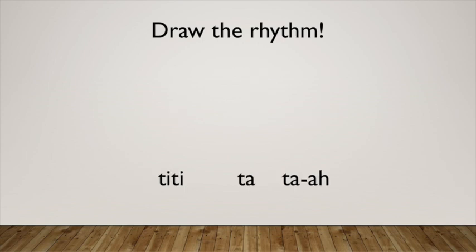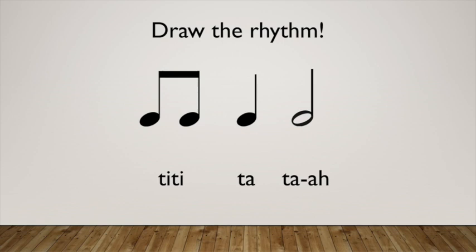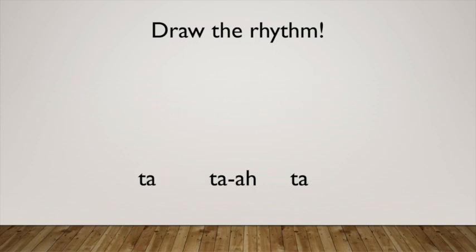Here's our next rhythm. One, two, ready, go. Ta-a, sh, ta-a. Ta-a, ta-a, sh, ta-a. All right.